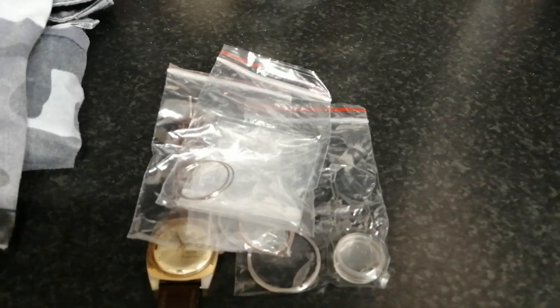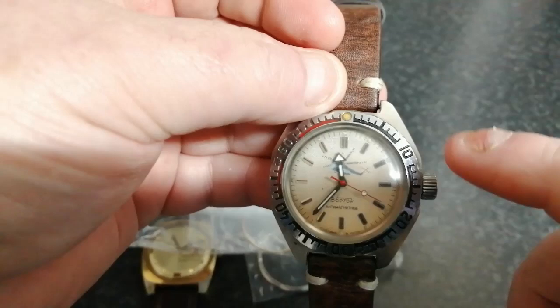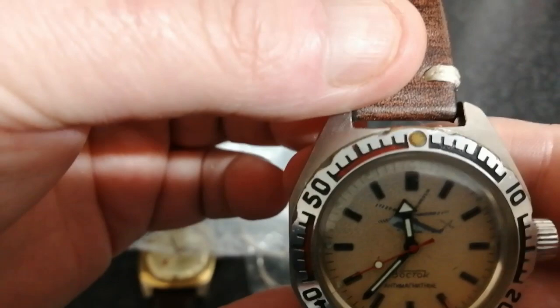And the one I've been waiting for for ages — it keeps absolutely spotless time. What you don't see on camera is that through the back there's like a blue tinge to it, like a cloud. It's faded — it's supposed to be quite blue. On the top at the 12 o'clock position it's got its loom pip. There's a mil-6 marking on there.